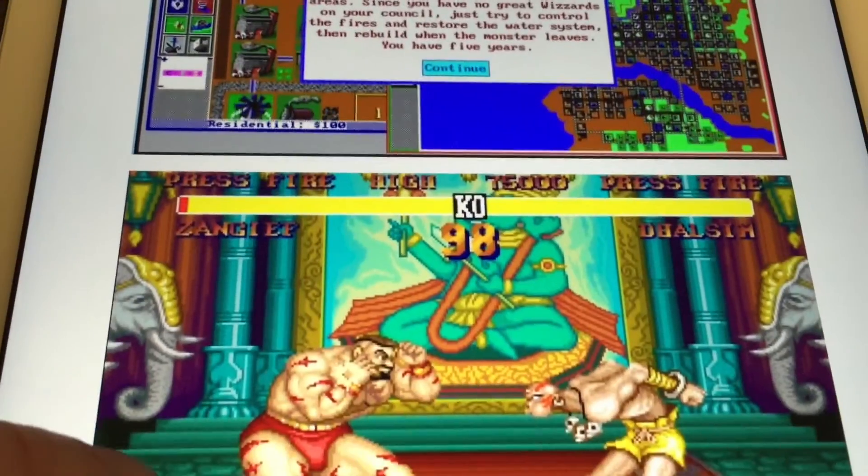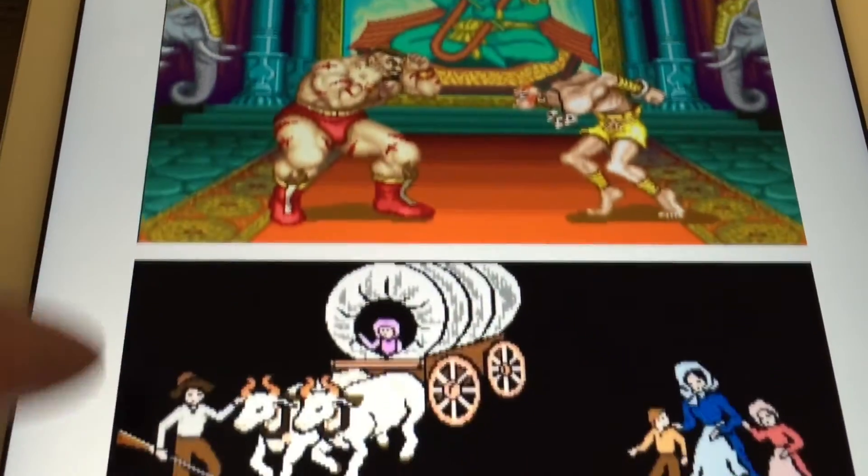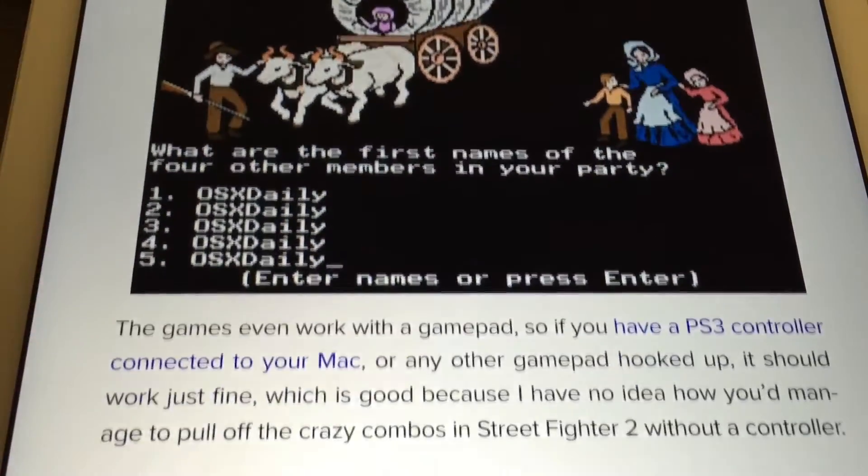The games even work with a gamepad, so if you have a PS3 controller connected to your Mac you can use that with these games. The Puffin web browser for iPad also has gamepad support and even has a touch-based gamepad built-in, so you can use that to play these games.